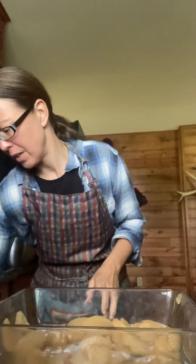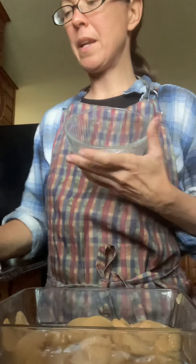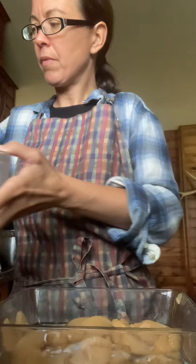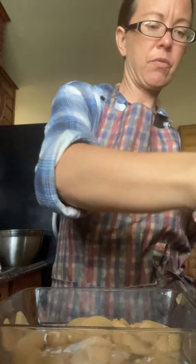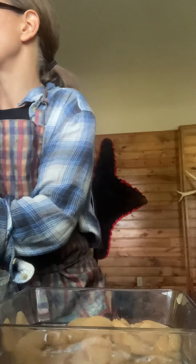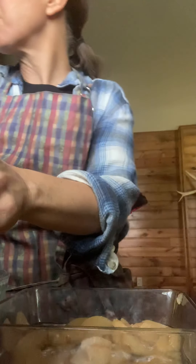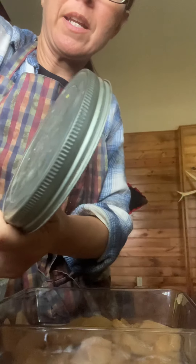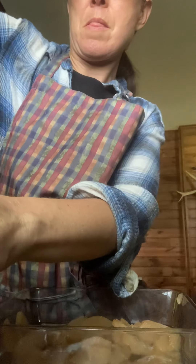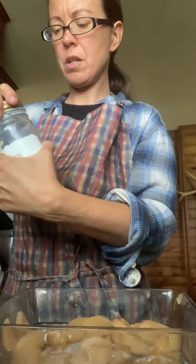I pour the apples in there and then I take out a bowl. I'm not really gonna do any measuring — I'm following a homemade cake recipe, I don't buy cake mix. I'm gonna do probably a cup of flour since I used a pint of canned apples, and then a half a cup of sugar into the flour mix.